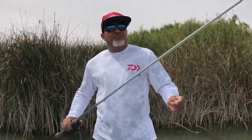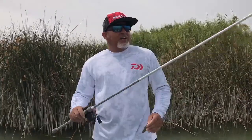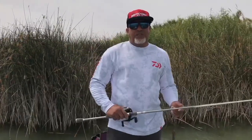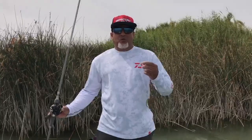20 pound test is excellent for pitching and flipping into this cover behind me — aka Tules. These Tules behind me are only three to four feet deep, so all I really need is about a five foot clear fluorocarbon leader.